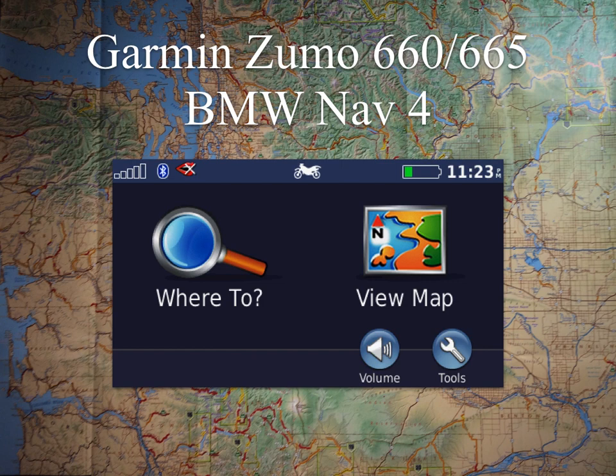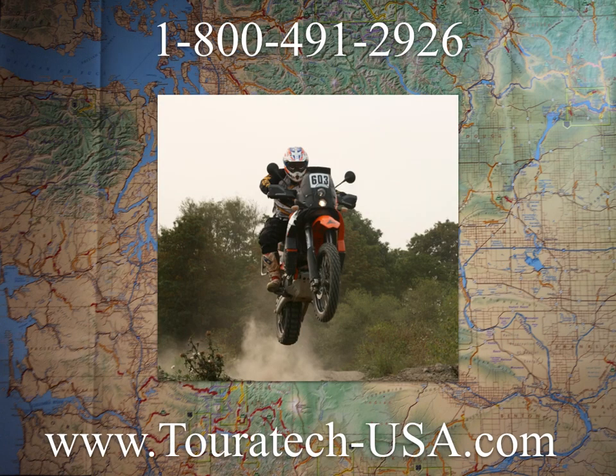A good habit to get into: when you finish following that track, go back in and hide it on the map so you're not leaving a bunch of random track segments all over the place. That concludes how to show the tracks on your Garmin Zumo 660, Zumo 665, or BMW NAV4 GPS unit.